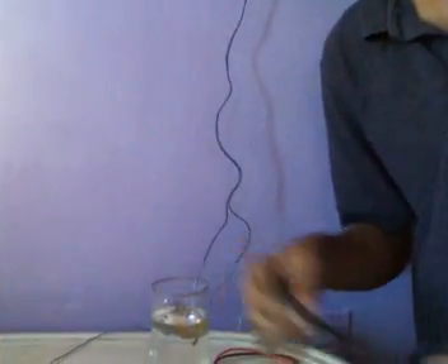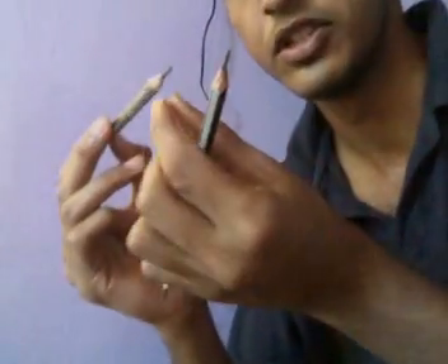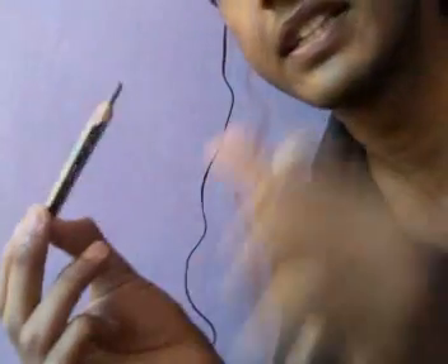Today I will tell you how to prepare sodium hydroxide the easiest way. For this you will need two pencils with their ends removed. You will see that the graphite is exposed. This acts as an inert electrode.